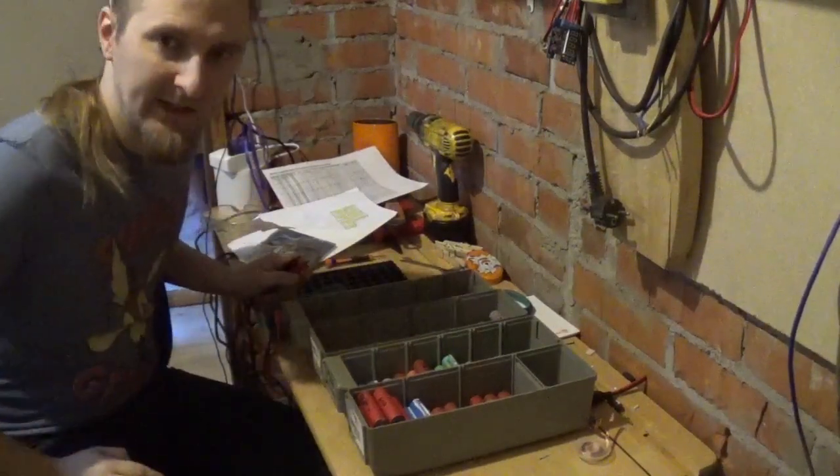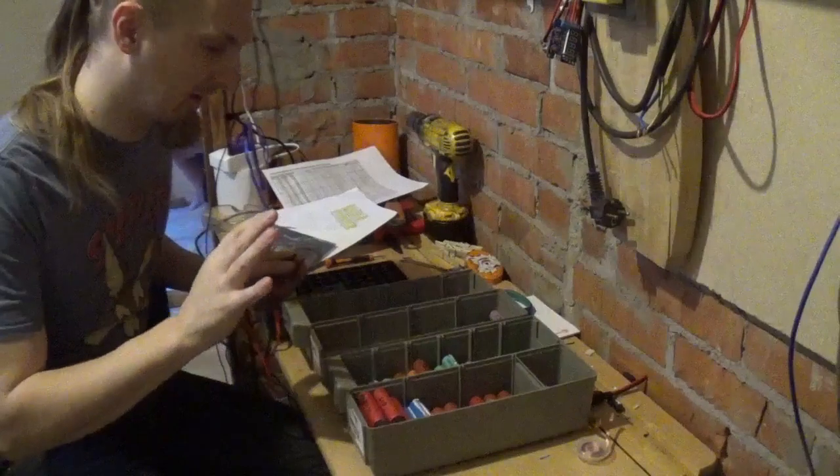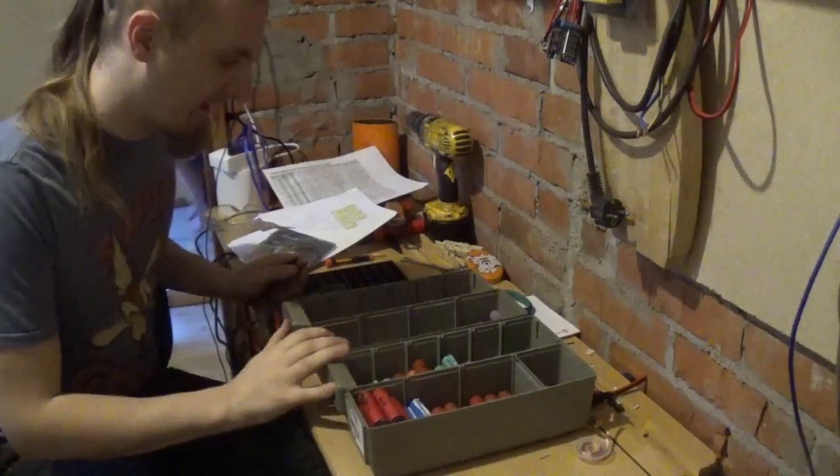Hello everyone! This week we are going to make a new plug-in battery pack.